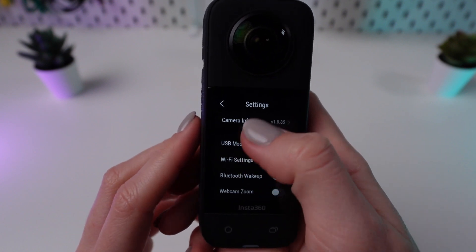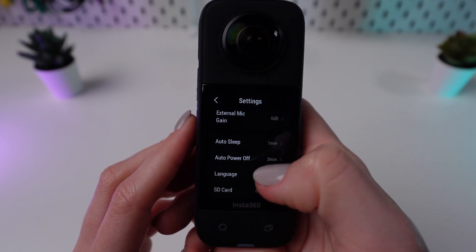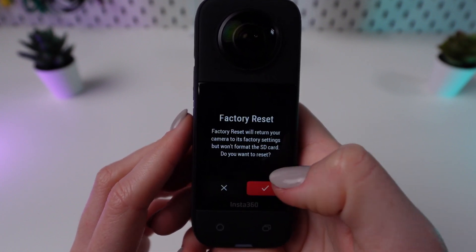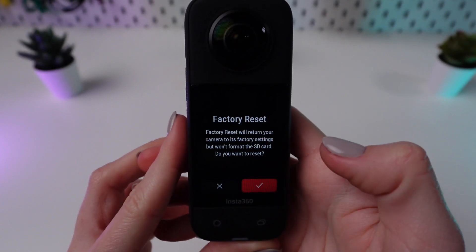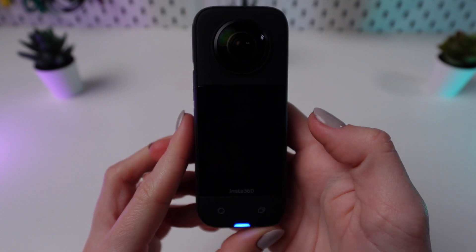Navigate to the factory reset option located at the bottom of the settings menu. Select the factory reset option and confirm your choice by clicking OK. Then wait for your camera to restart.